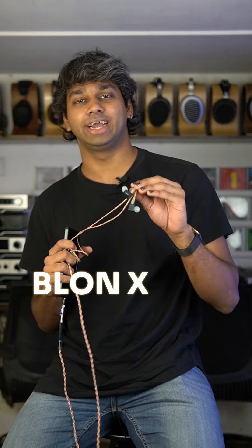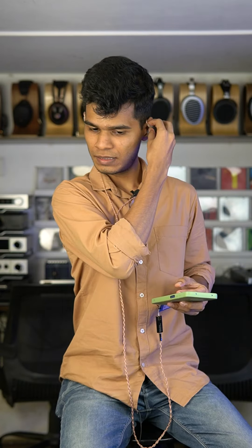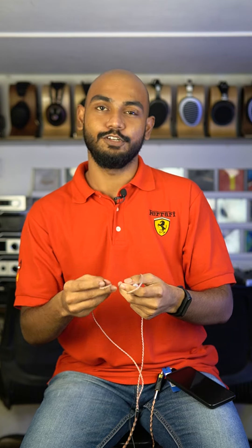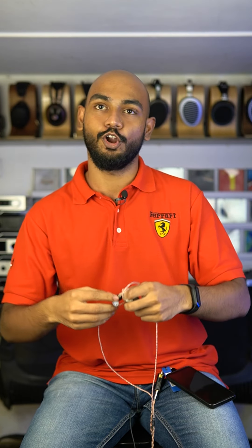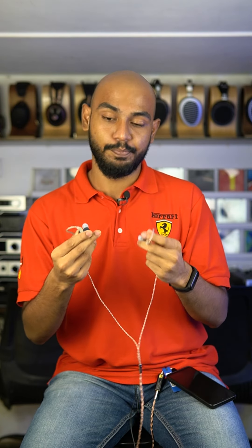So hey guys, today we'll be giving our first impressions on the Blonde XHBB Z300. Here they are. So right off the bat, the Blonde Z300s just feel a lot more nicer when in your ears compared to the Blonde BL03, the very popular IEM, and it's also built a lot more sturdier.